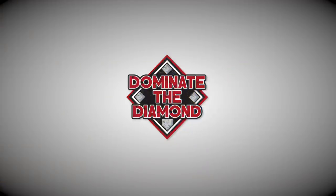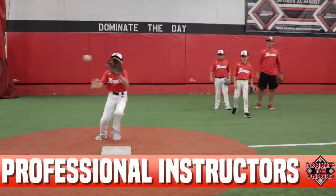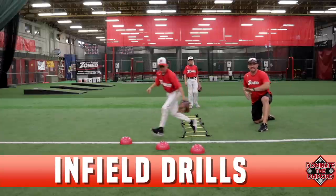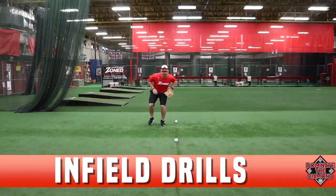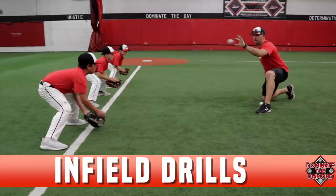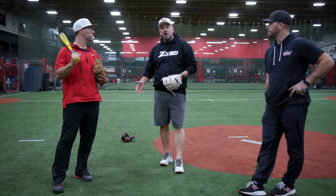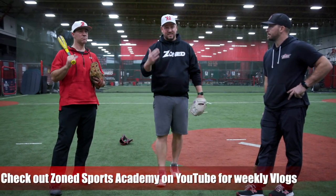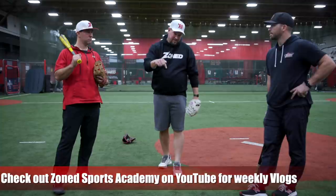If you want to learn more — if you're a coach interested in learning more about the game, how to run a practice, some drills that you can do — check out Dominate the Diamond, I'll leave a link below. These two guys came together and made tons of great videos explaining all the years of knowledge they have running different teams and how to be as efficient as possible so you can have a lot of success on the field. I'll leave the link down below, go check it out, and we'll see you guys in the next video.